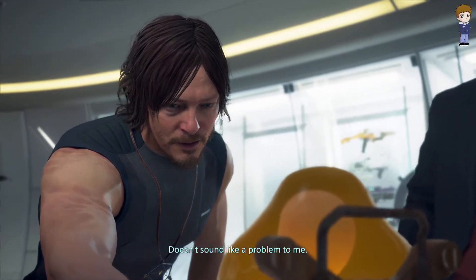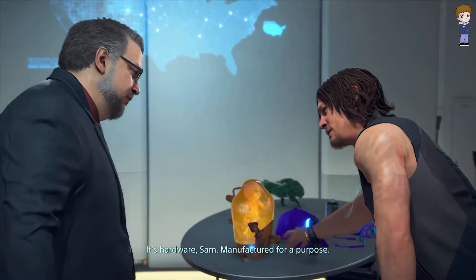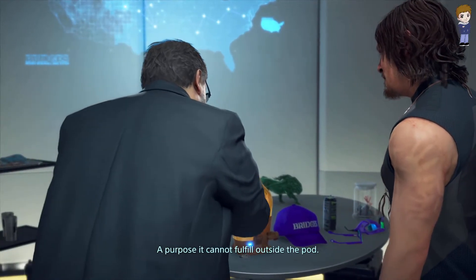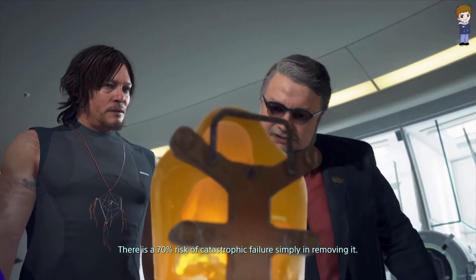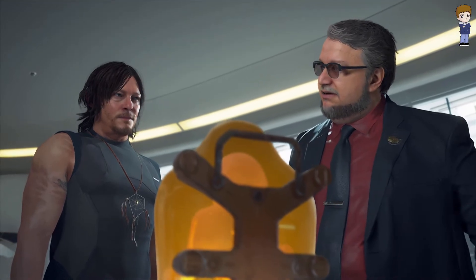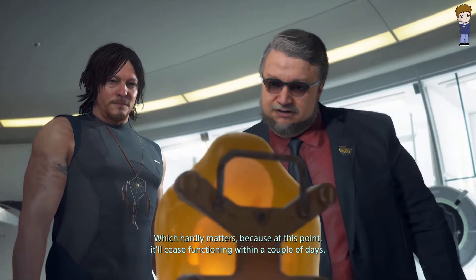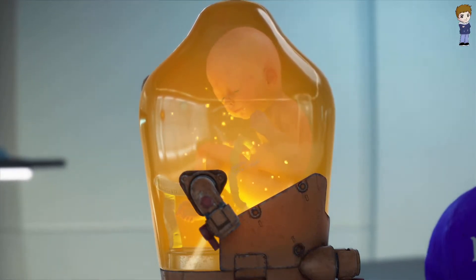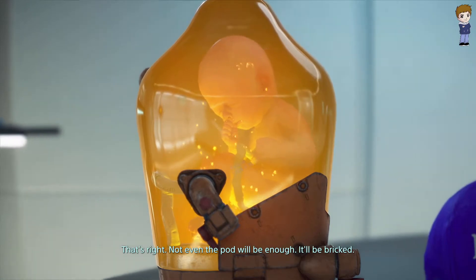Sam says that doesn't sound like a problem. Deadman counters: it's hardware, Sam — manufactured for a purpose it cannot fulfill outside the pod. There is a 70% risk of catastrophic failure simply in removing it, and at this point it'll cease functioning within a couple of days.